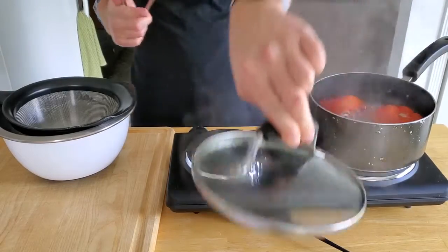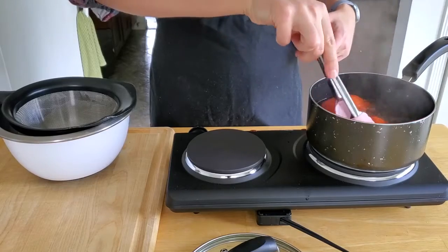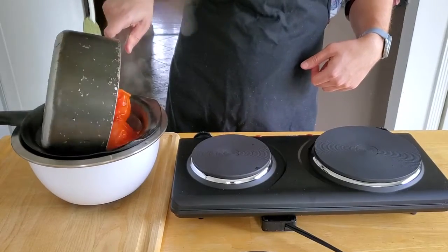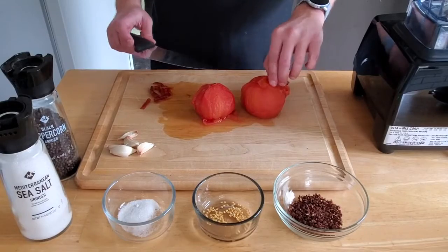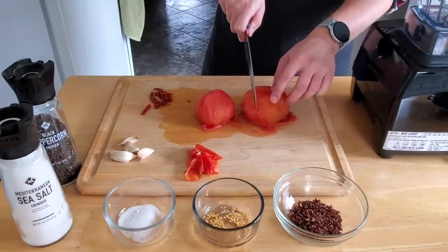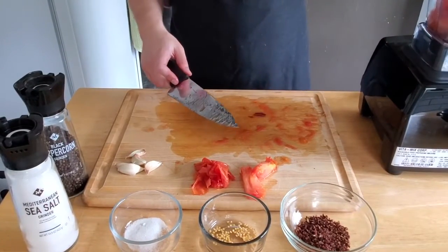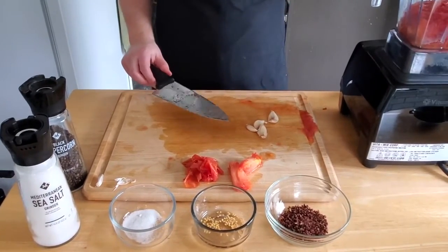We've gone about halfway through our boil and I'm just gonna give the tomatoes a flip. After our nine minutes are up I'm going to strain our tomatoes and then we're just gonna let them cool for a bit. Once our tomatoes have cooled a little bit I'm just gonna remove the skins and then give the tomatoes a rough chop. We're gonna add that along with our red peppers from earlier, and we're also going to peel and throw in five cloves of garlic.